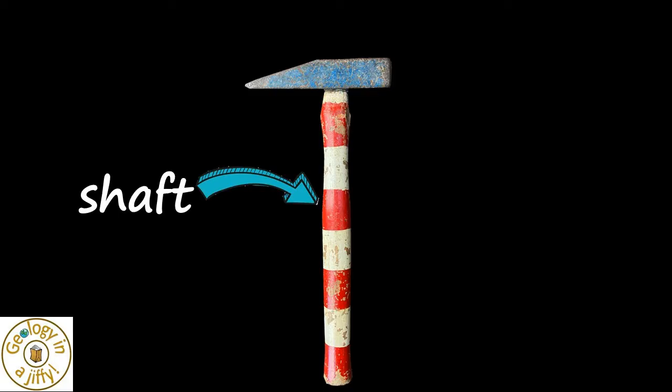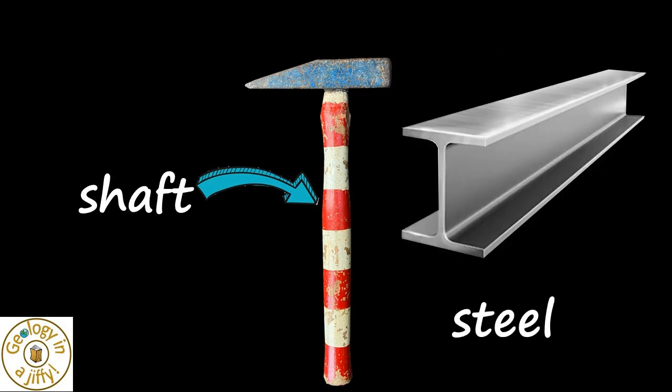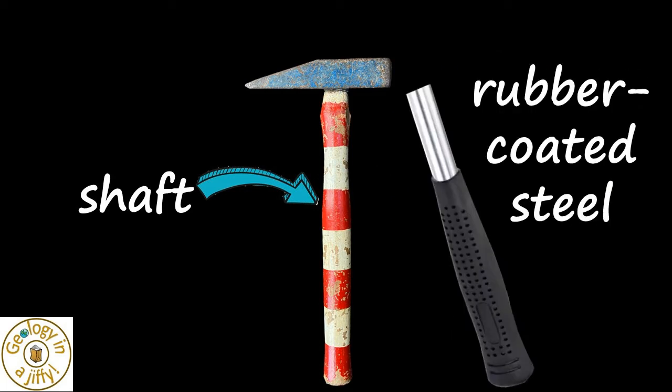Our shaft is made from wood but could be made from steel, or maybe rubber-coated steel, to make it easier to grip.